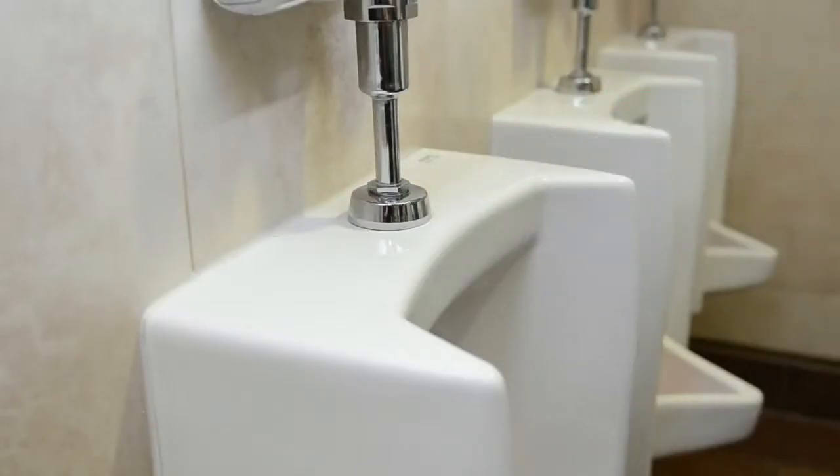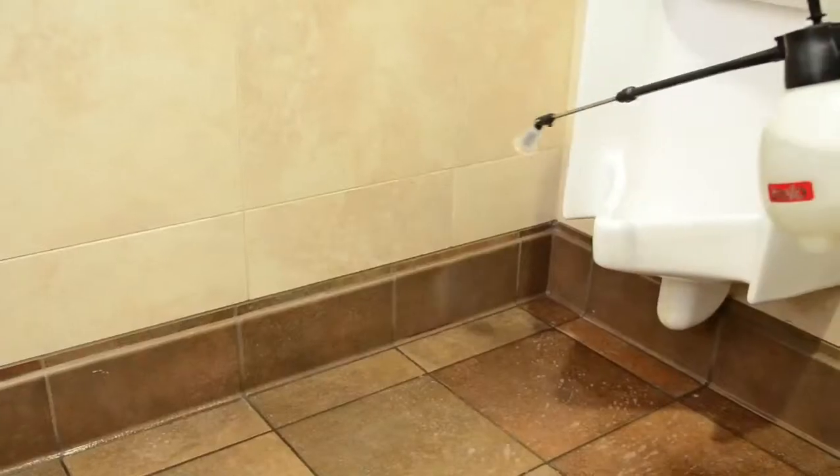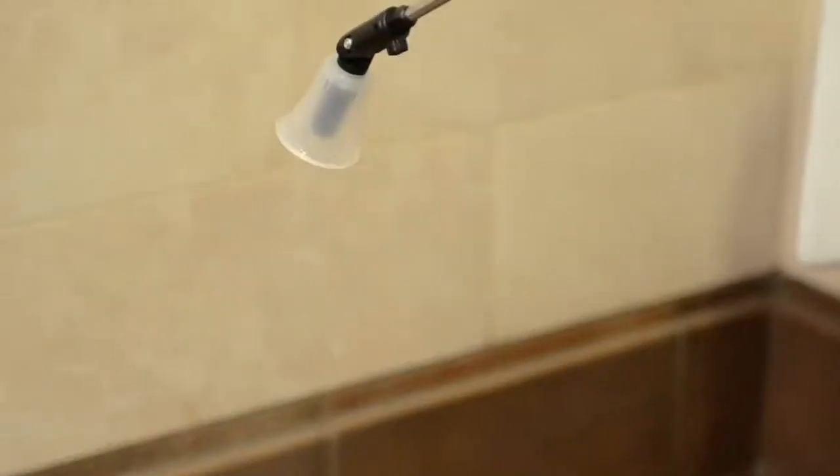Once the desired result is confirmed, apply the Grout Rescue solution by mop or with a pump-up sprayer, which is handy for application to baseboards and other grime-collecting areas.